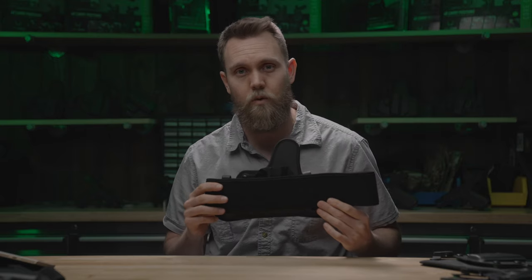Hey, what's up? Tim from Alien Gear Holsters. Today, I'm talking about how to wear and adjust the Sport Tuck Belly Band Holster.